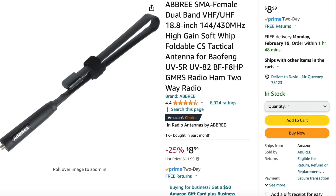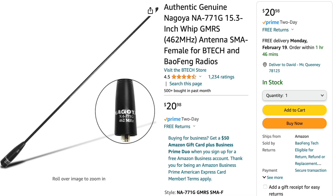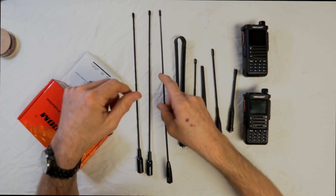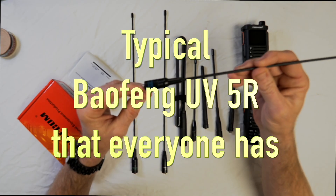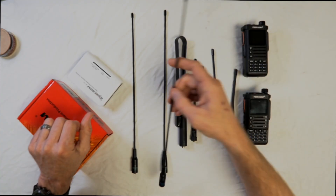We're also trying the Abre foldable 18.8 and the Nagoya 771G — a favorite, a really good antenna with nothing bad to say about it, though it does have its length. Then there are two more: a Factory Graval, which is a knockoff Baofeng, 2-meter 70-centimeter — but we're going to try it out on GMRS anyway just to see if it's any good.